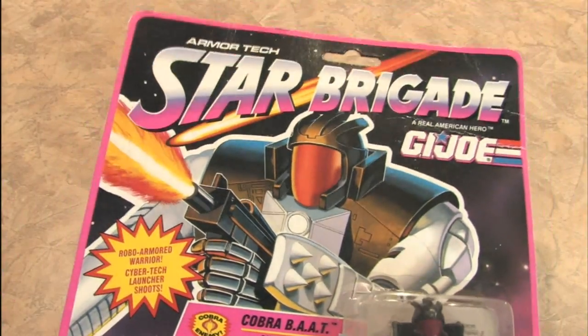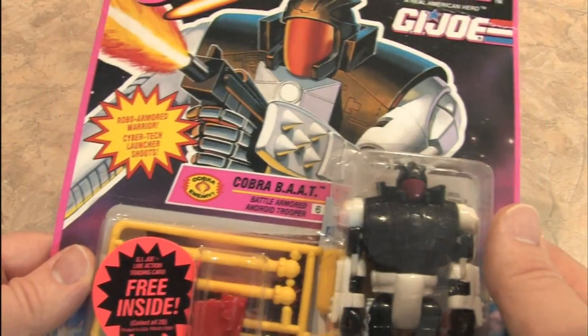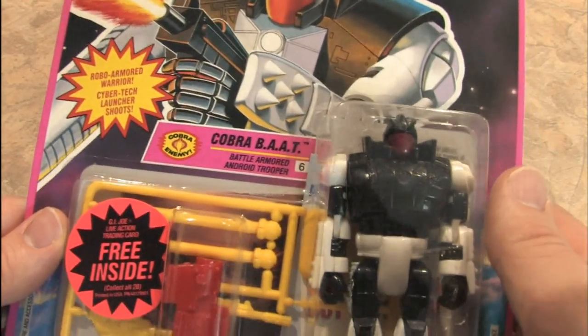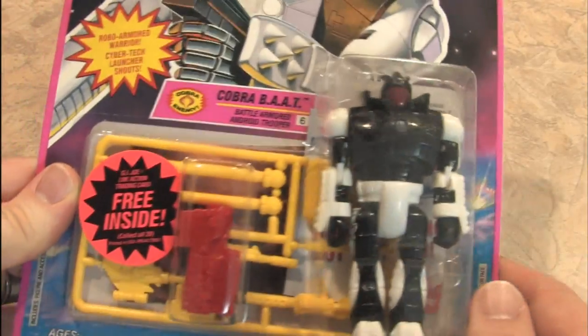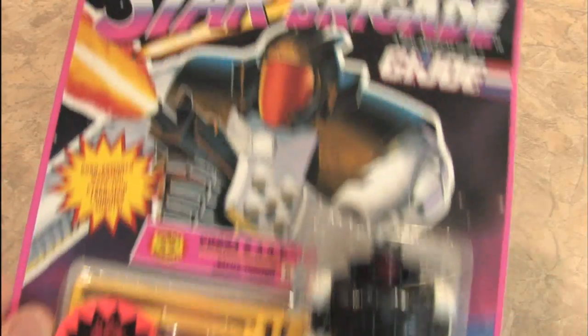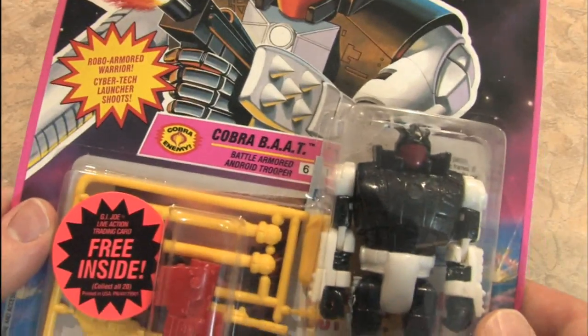From the Star Brigade series of G.I. Joe figures, it's the Cobra BAT — Battle Armored Android Trooper. Check this guy out. Not exactly the same figure as the original BAT from way back in the day. This is the Star Brigade series from the early 1990s.